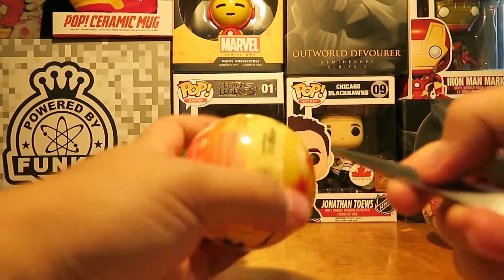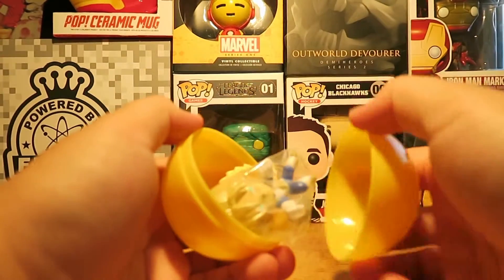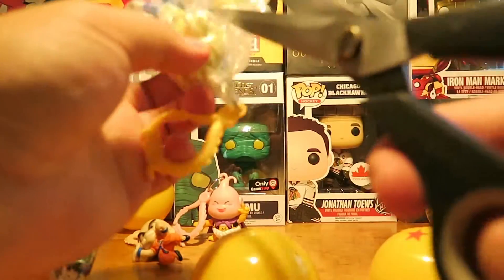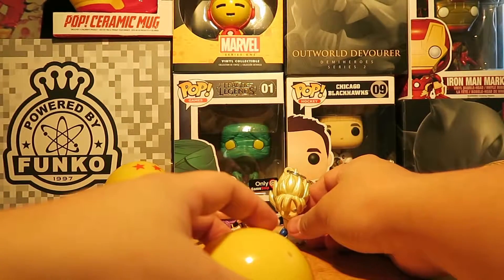Ball number four. Let's see what we can get — probably Goku or Gohan, that would be great. Oh, we got Super Saiyan Vegeta! These are pretty wrapped up. The writing is probably Japanese. But that is Super Saiyan Vegeta.